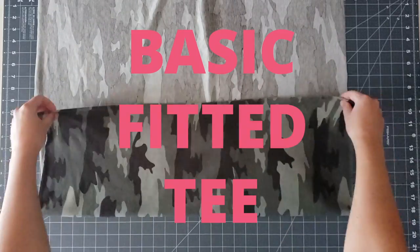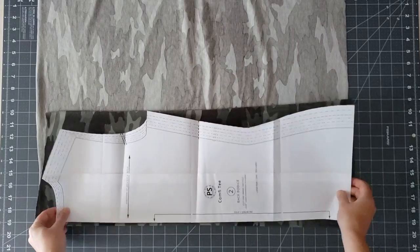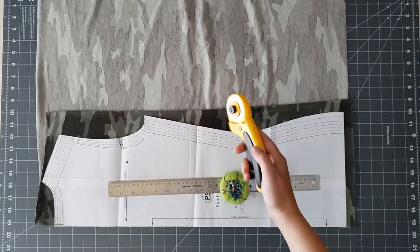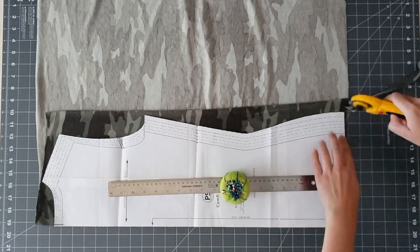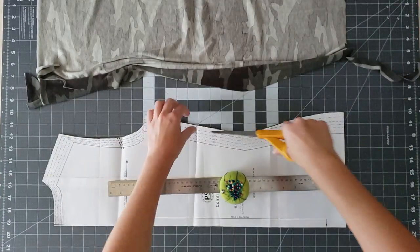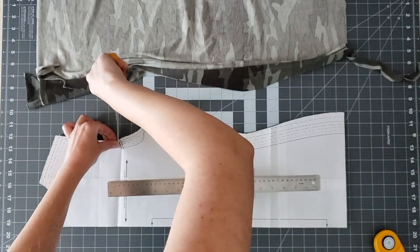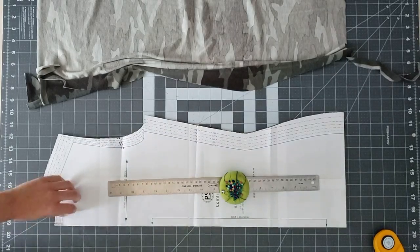Let's get started. I'm starting with the basic fitted tee — just the Comfy Tee pattern as it comes. I like to fold my fabric as I go so I can utilize it in the most efficient way. I'm using my rotary cutter to cut the pattern out, which is my preferred method, especially for knits because it helps keep things from shifting while you're cutting. I'm also making sure to cut all of my notches where indicated on the pattern, which ensures everything matches up properly.